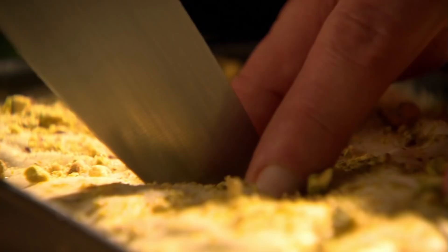Then cut the baklava into bite-sized rectangles and bake in a preheated oven for 30 to 40 minutes.